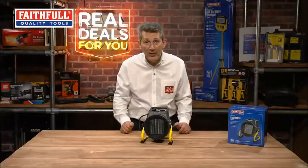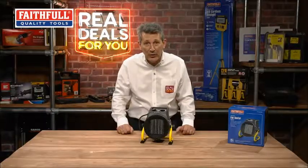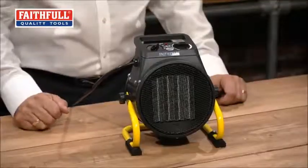Very nice and compact — a super little product from Faithfull. It's got to be a must for the winter this year. We all know how cold it gets, especially if you're working outdoors, at home in your garage, on the work site — wherever you need a little bit of portable heat, this is a super product from Faithfull.